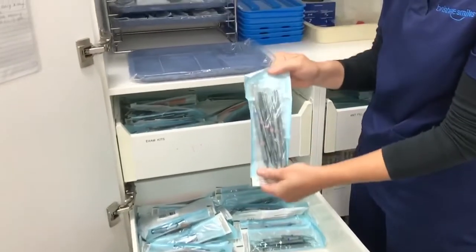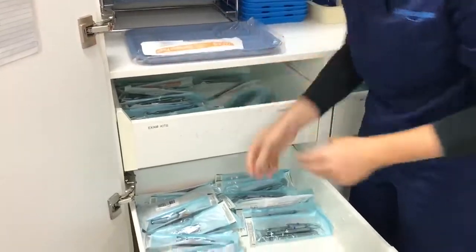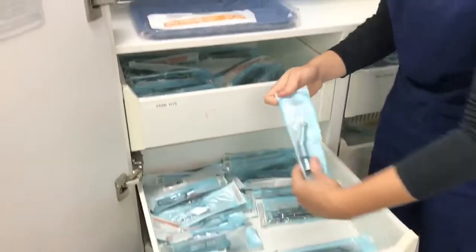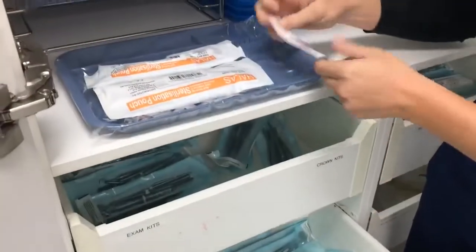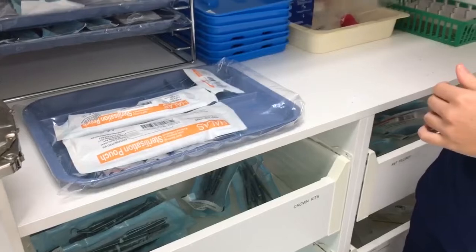You will need one hygiene pack, one prophy handpiece, one ultrasonic tip, and a square piece of gauze.